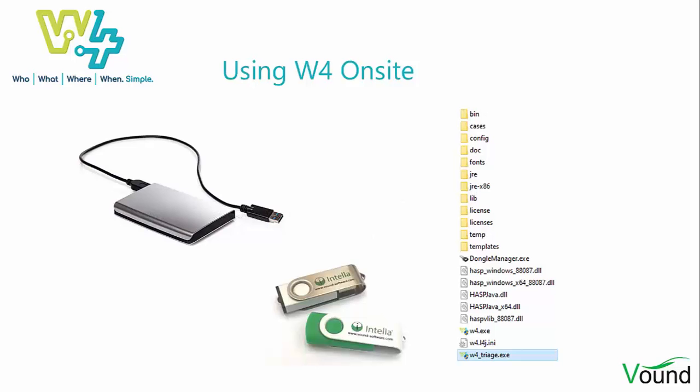W4Triage has been designed for conducting on-site triage of live systems. It can run as a standalone program from a USB drive or flash drive. No special drivers have to be installed, so this minimizes any changes that occur on the source system.